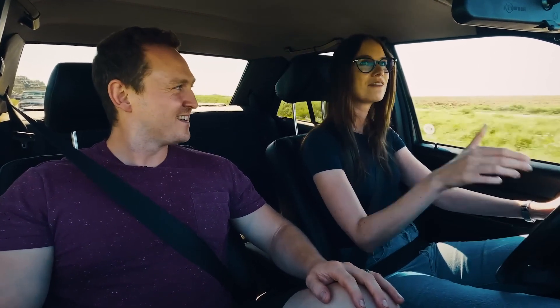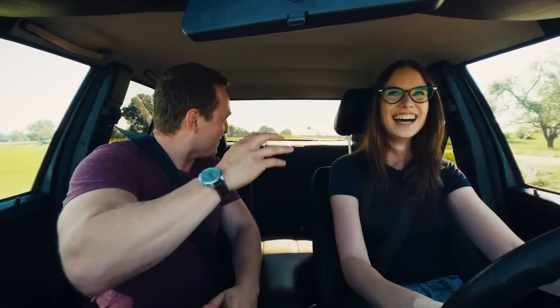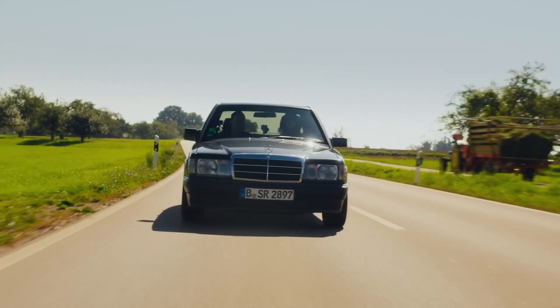It's actually a French re-import. We have a 190 E. Oh, look at that! We've got another one behind us. Give them a wave! That's fantastic.